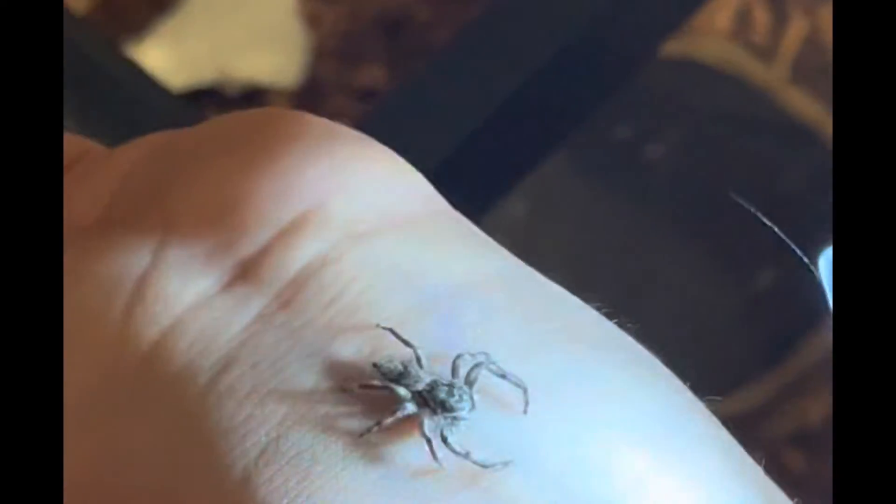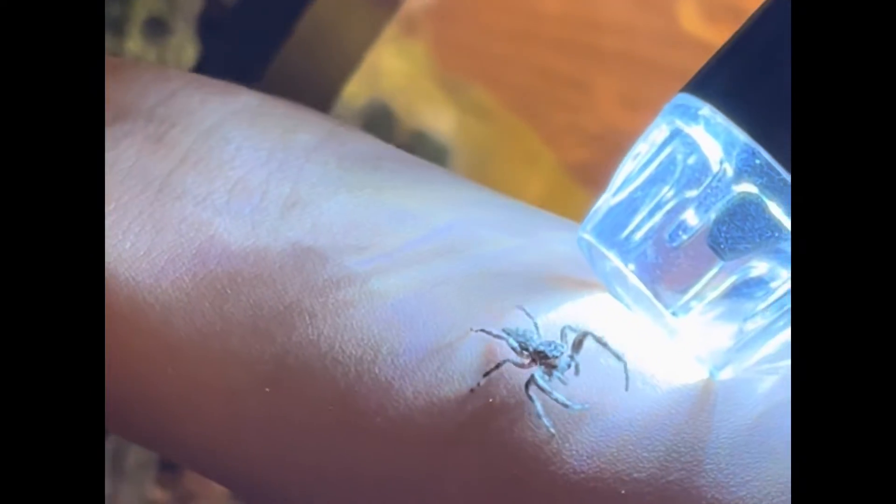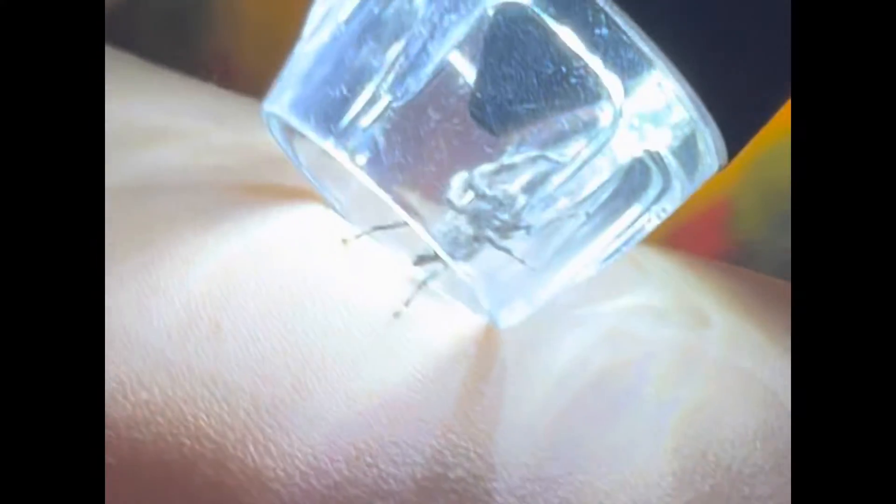The jumping spider has this orange line above its fangs and below its eyes. It's inside the light now.